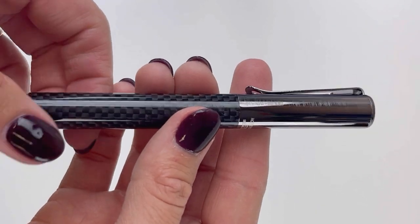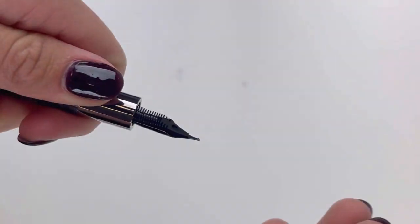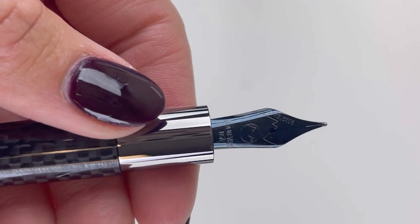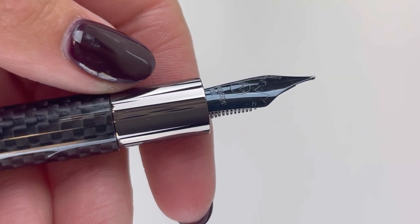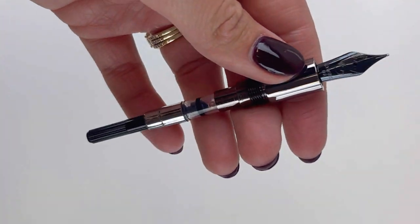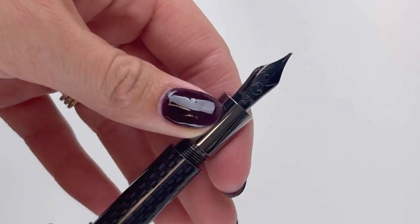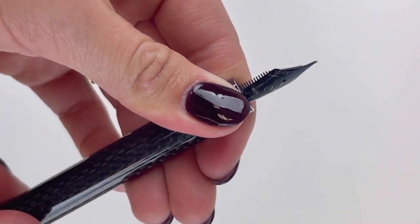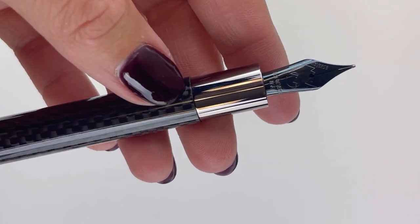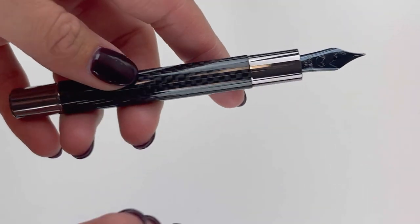Let's take a look at the fountain pen. On the back of the cap, you can see that it is engraved with the collection name and number. This is your fountain pen nib, and your nib is a rhodium-plated stainless steel. The Monteverdi Rytma fountain pen is a cartridge converter pen and it does include a converter. But if you want to use your own or you want to use ink cartridges, they are compatible with standard international size ink cartridges and converters.